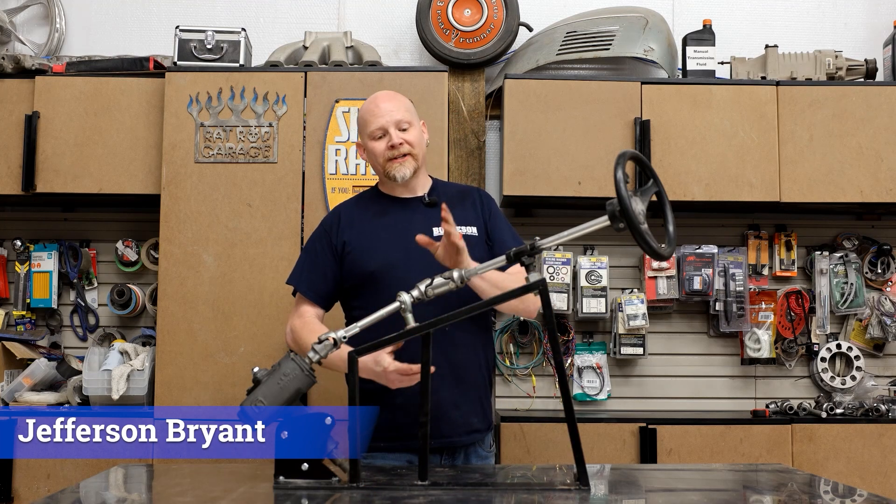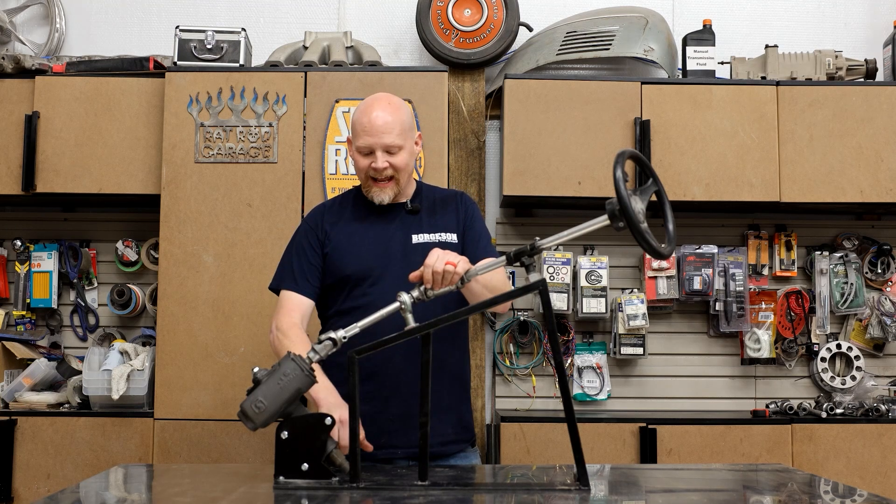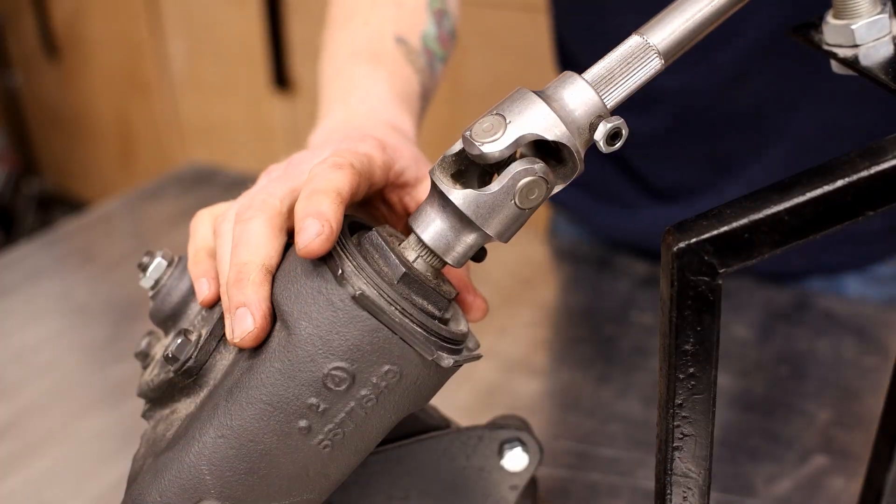Hey everybody, thanks for tuning in to Borgeson. I'm Jefferson from Red Dirt Rods. Today I'm going to show you how to properly center a gearbox and how to measure the Pitman arm output shaft. First I'm going to show you how to center a gearbox.